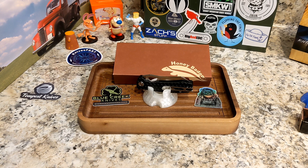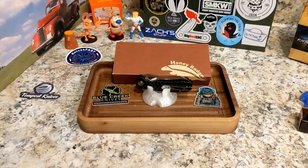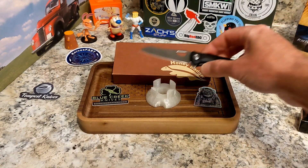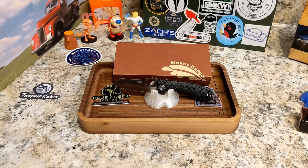Let me check — the listing shows a 2.81-inch blade. It didn't say 'small' so it threw me off. My ruler is out of reach while I'm shooting, but after checking, this is indeed the right one — the Small Worn Cleaver. It is available on Blue Creek Knives right now for $46.99. Brian accepts both card payments and PayPal at checkout.